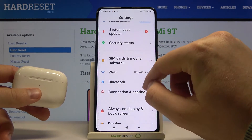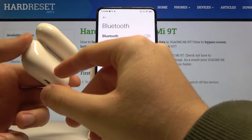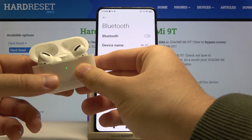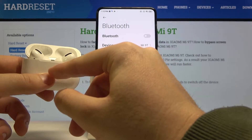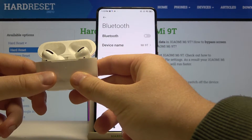Let's open the charging case of our AirPods, and then we have to move them into pairing mode by tapping and holding this button on the back of the charging case. Click and hold, and after a few seconds this indicator will be blinking white.